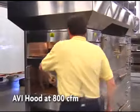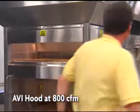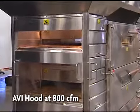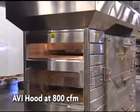When a smoke bomb is placed in the XLT oven equipped with a patented AVI hood and hang down, virtually all of the smoke is captured, thus containing the heat and grease-laden vapors and keeping your kitchen cool, clean, and comfortable for your employees.